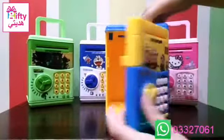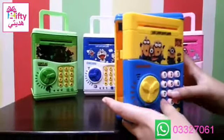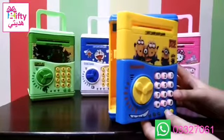Look, let's change the password. Press the star and put four digit code. Press the square. There are some songs in it so you could enjoy it.